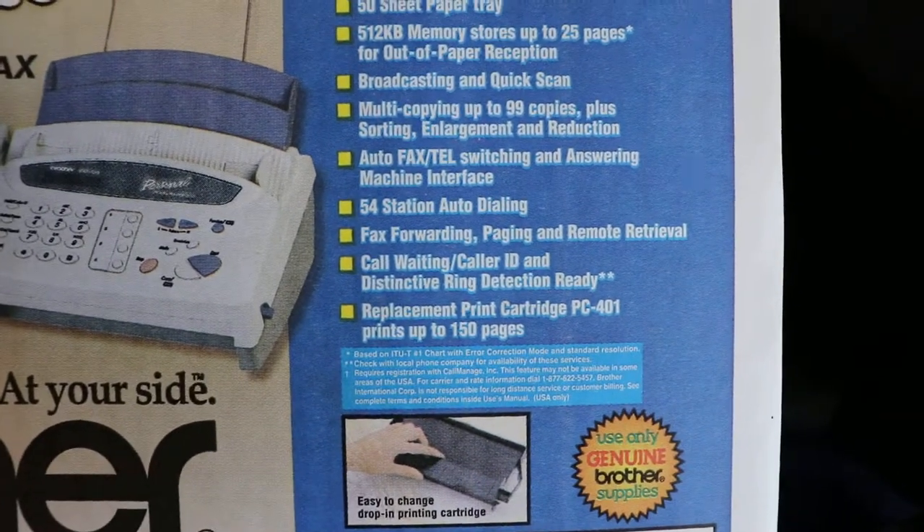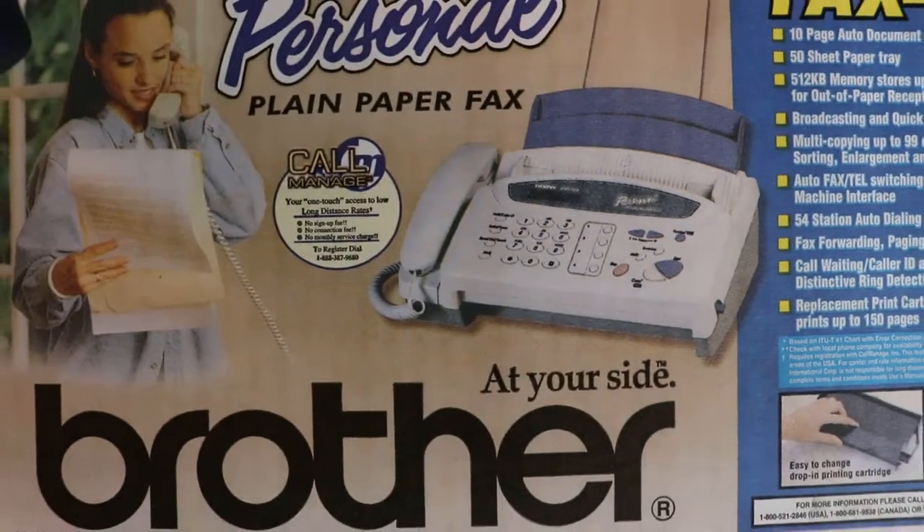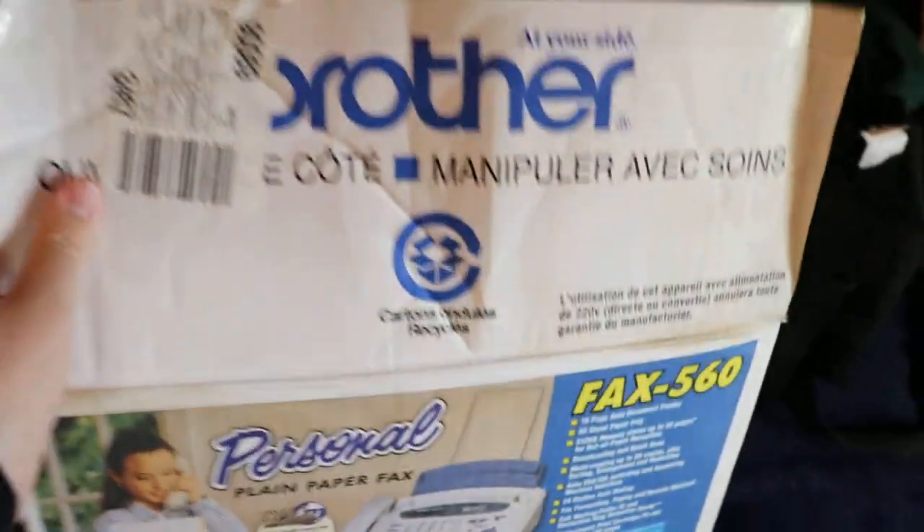Probably around 150 cartridge prints per cartridge. I don't even know what 'call manage' means, but there are lots of things on here.